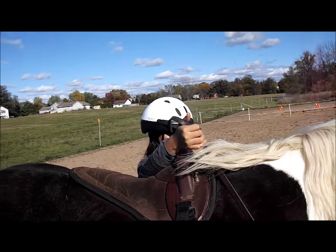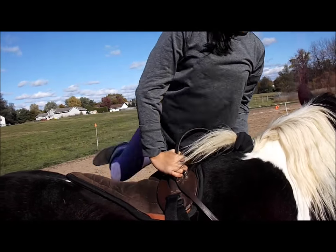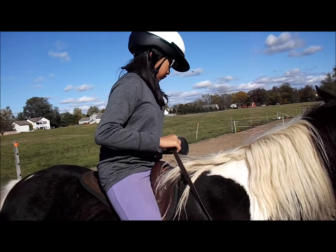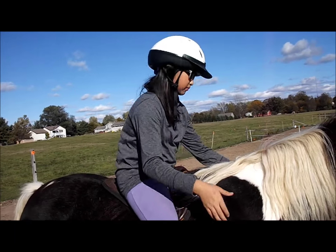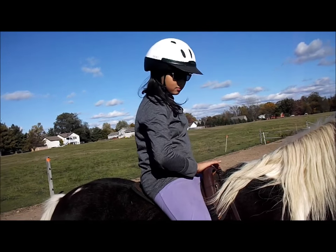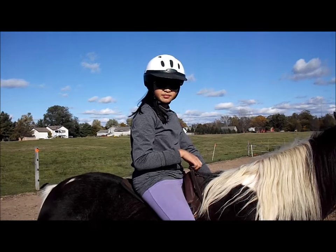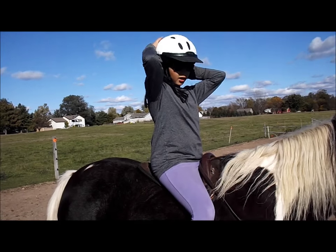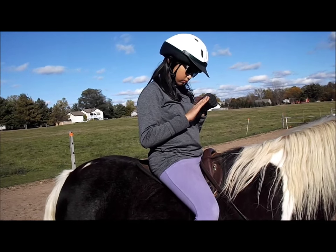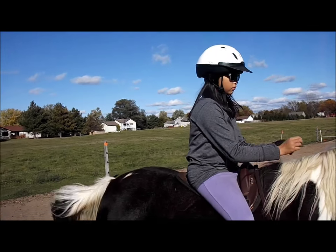We were at a horse show a few weeks ago and a very small child, about seven, was overmounted — meaning they were on a horse way too big and spirited for them. They came off in the ring when the horse decided to buck, and the child went one way and the helmet went the other. She hit the ground after flying about 10 feet up and 20 feet forward. I was never so happy to see a child screaming and moving. But I really questioned how well that helmet was fitted. Later on, we saw the mom riding the same horse without a helmet, so I don't think mom had much respect for helmets — she was putting one on her child just to go in the ring. But that's another video for another day.